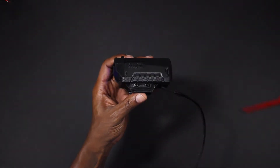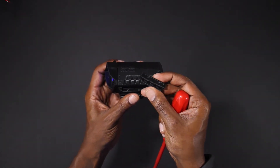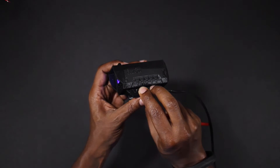In order to attach this to the blaster you need to remove two screws and then remove one side of the adapters. Then sit this on top of your blaster and then reapply the adapter and reattach the two screws.